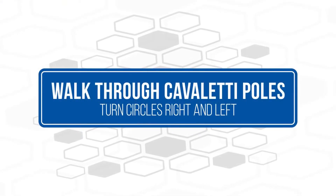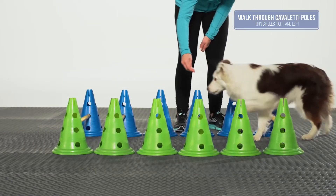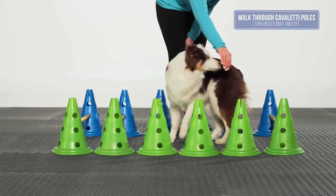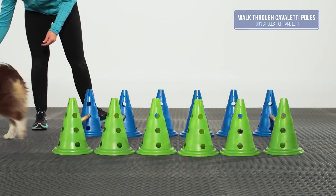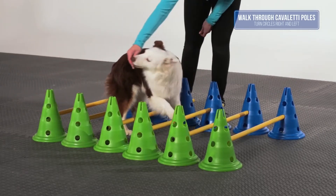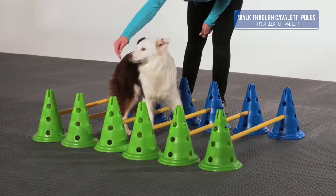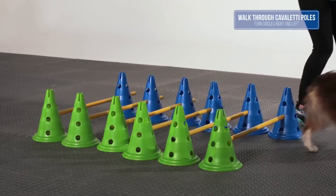Walk through Cavaletti Poles - turn circles right and left: The goal of this exercise is for the dog to be able to step over the poles, turn in a complete circle without knocking over the poles or cones, and continue walking through the poles. This exercise improves elbow, stifle, and hock range of motion, as well as spinal flexibility.